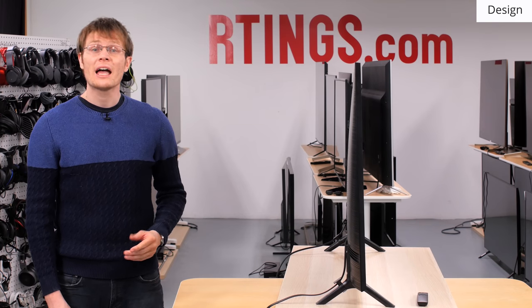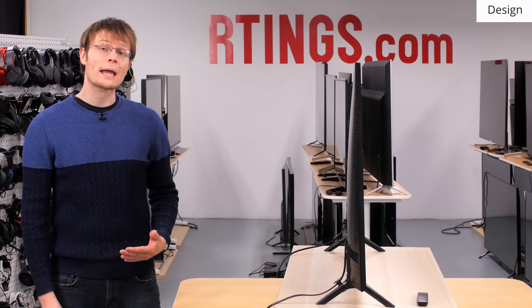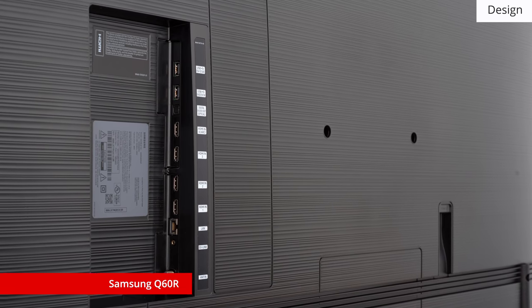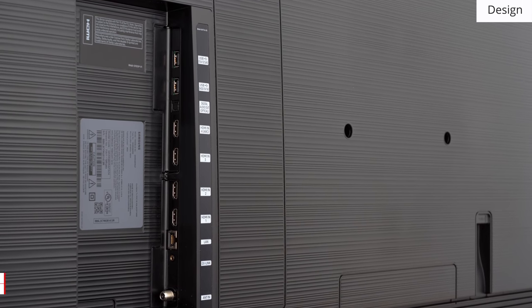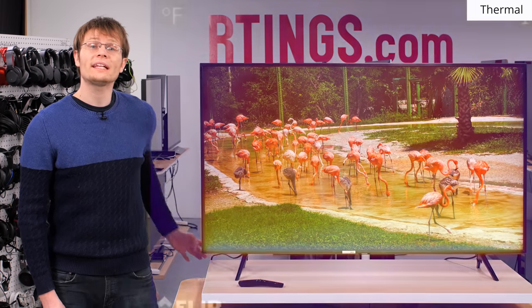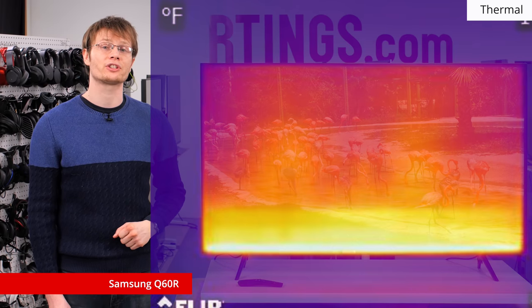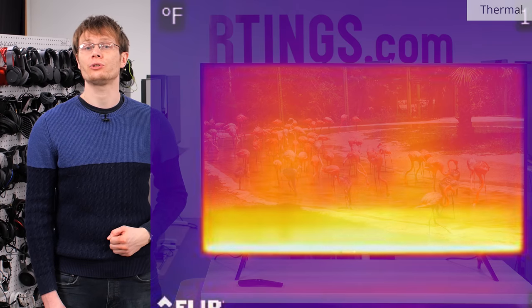If you care about neat cables, at the rear of the stand you can place plastic clips to secure cables and mostly hide them out of the way. Like many new models, there is no component or composite input for older devices, opting instead for four HDMI ports. Looking at a thermal image of the TV, we can see that most of the heat is generated from the LEDs at the bottom of the screen. While this does get quite warm, it isn't likely to be an issue for normal use.